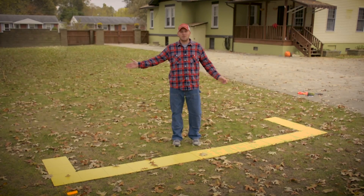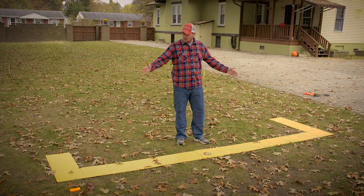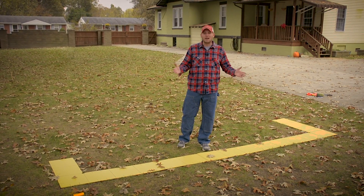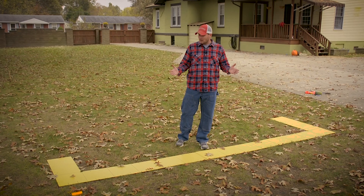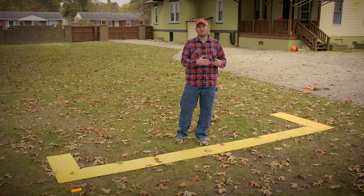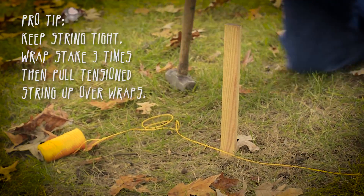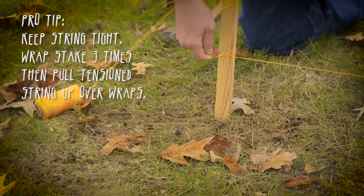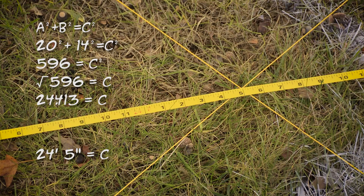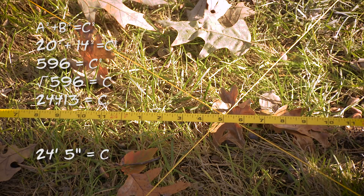Now we've run our lines on the sides of the patio — we've run them 20 feet long. Now we're going to lay out our big-ass square to make sure we're perfectly square. It looks like we're within about an eighth of an inch of perfect square, and that's about as good as it gets. Never assume a square or rectangular layout without measuring and comparing the hypotenuses. As you can see, our hypotenuses are right on the money. Our layout's done.